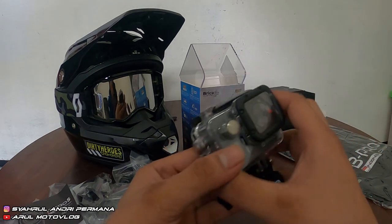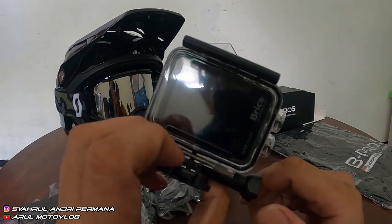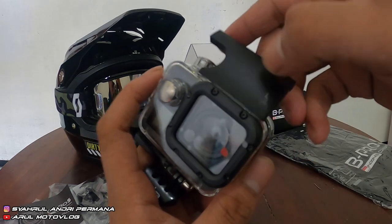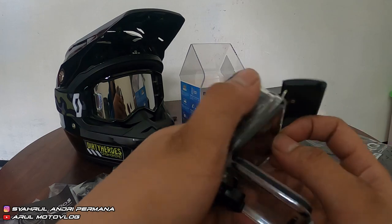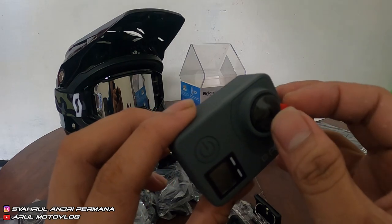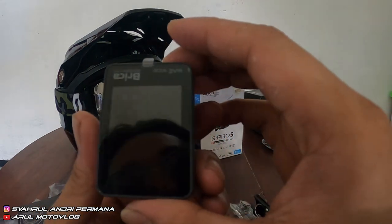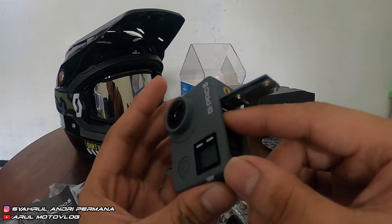Dan yang terakhir ini dia kameranya — Bipro 5 Mark 3 Alpha Edition. Kita buka dulu case waterproof-nya — dia udah kepasang case waterproof. Kita keluarin kameranya. Kita buka lensanya. Baterainya di dalam — baterainya udah di dalam.